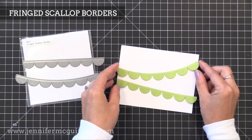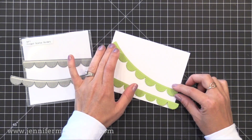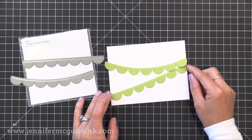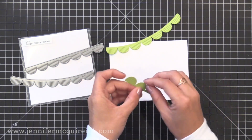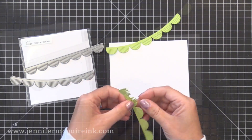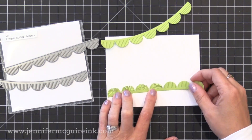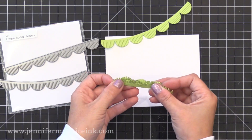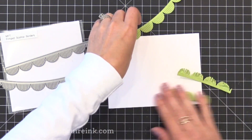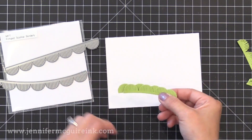Here we have the Fringe Scallop Border dies. When I first saw these I wasn't sure what I'd do with them, but once die cut I realized they're longer than a card so you can put them at an angle and create a party scene — which looks great with the birthday themed stamps and dies in this release. It would also be fun to use for a grass border: crumble up the fringe a little for texture, use two pieces layered for depth, or die cut a bunch in various colors and glue them to cover an entire background in a rainbow order.